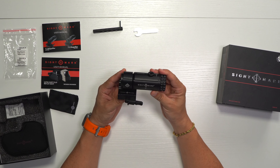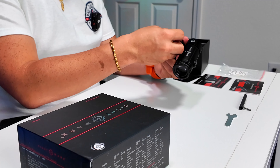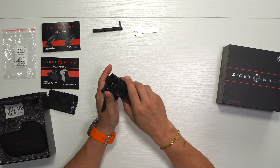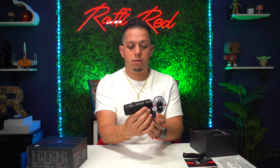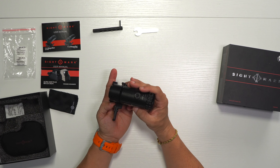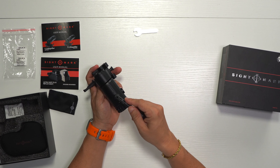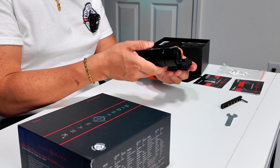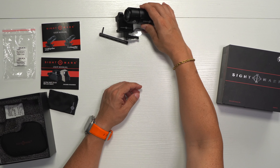Here is the Sightmark 3x magnifier. We have the quick release I was telling you guys about — everything looks good, well-built aluminum. The quick release allows you to put it to the side when you don't want to use it, and then get it back into place when you do. It has the Sightmark branding, says 3x, and has adjustments at the top for the Allen wrench to adjust up/down and magnification. There's also Sightmark branding on the inside, plus the quick release pop latch.